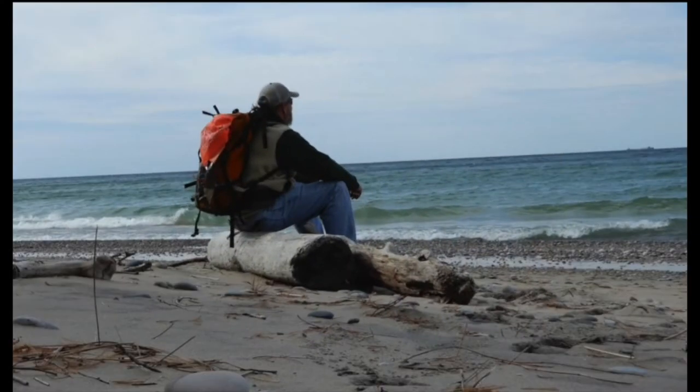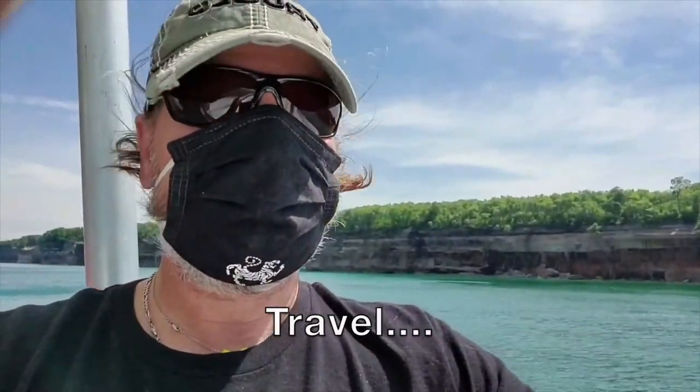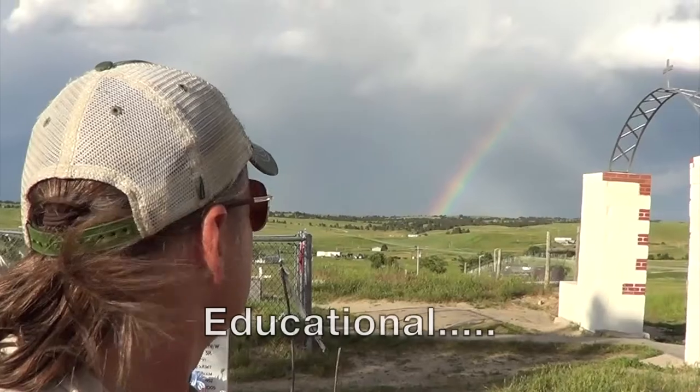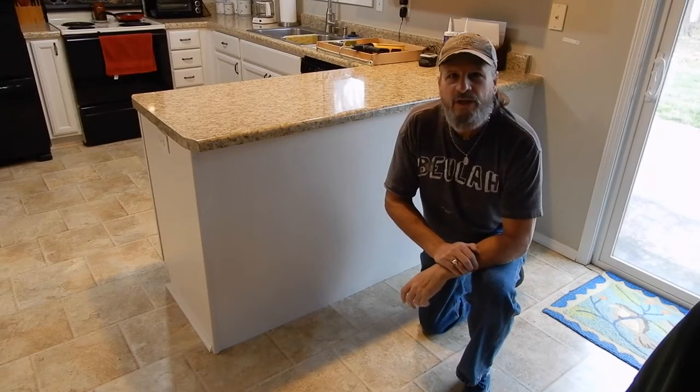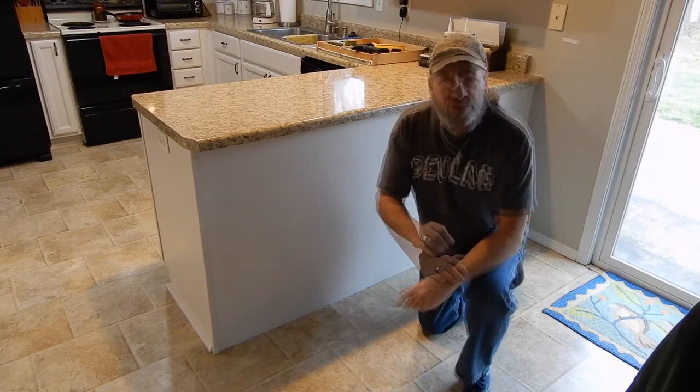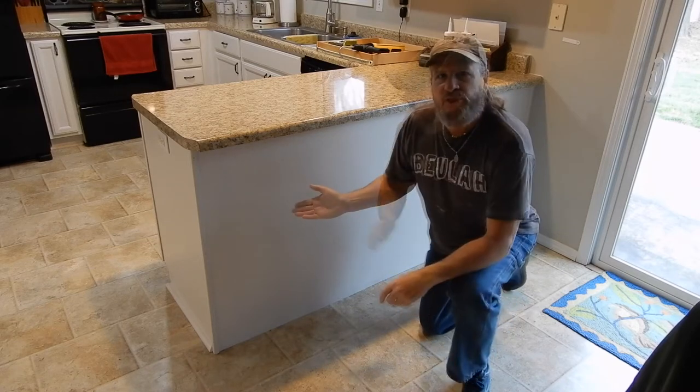We're going to do this little project to make this kitchen look a little bit better. It's a nice looking kitchen already, but sometimes you add a little splash of trim here and there and it kind of dresses it up. Trim work can make all the difference in the world and it doesn't have to be fancy or extravagant - just some pieces of trim can change it all together.